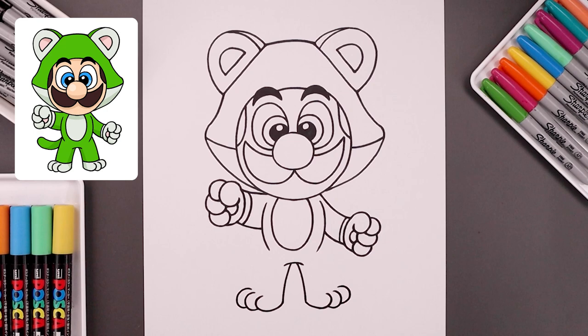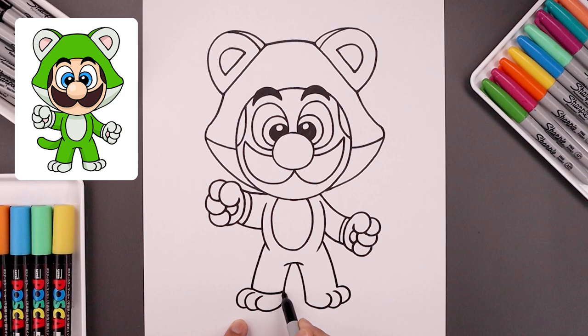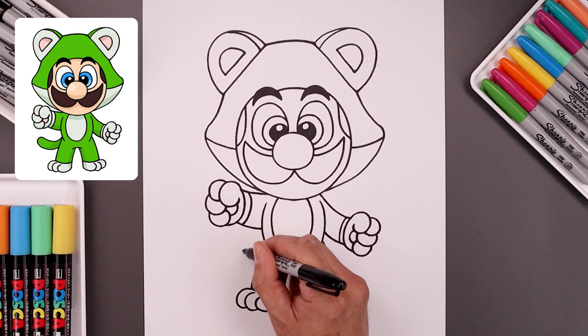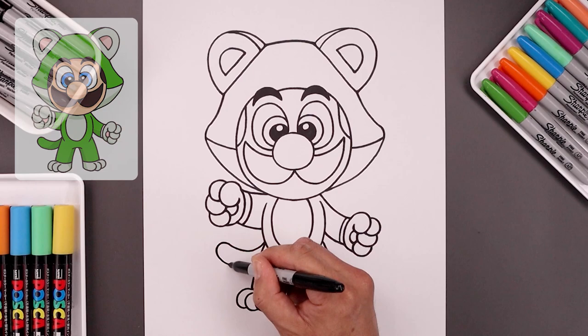Now let's go back up to the hips and draw the outside of the leg, starting from the left, then out, and then down on top of the toe. We're also going to separate the ankle with a curve, down and then up. And now we're going to bring the tail coming out from the left side — start from the hip, down and then up. Let's round out the tail, and we want to follow the same curve coming back in toward the leg.